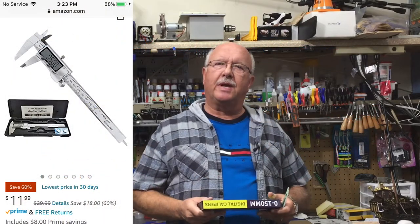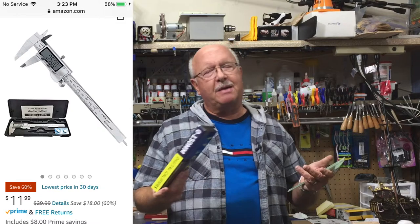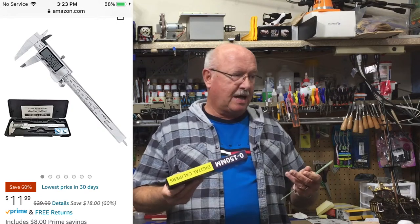Welcome to this episode of Boiler Dan, where my motto is: I know a little bit about everything and a whole lot about nothing. Every once in a while, whenever I get a new tool or something, I will do a little intro on it.